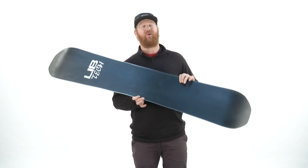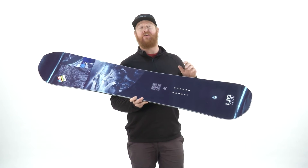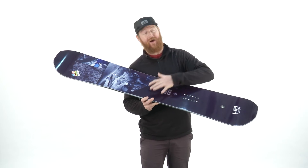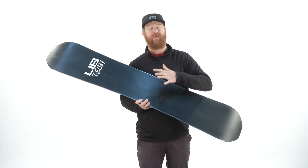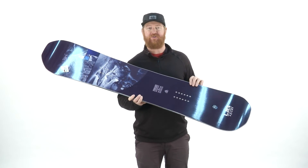It has an aspen, columbian golden, and polonial wood core to keep it nice and lightweight but poppy. And then there are actually three different kinds of fibers: basalt fibers, which are volcanic rock fibers; triax fiberglass on top of that core; and biax glass on the bottom. The biax gives the board a very smooth and consistent feel, while the triax gives the board a little bit more boost.